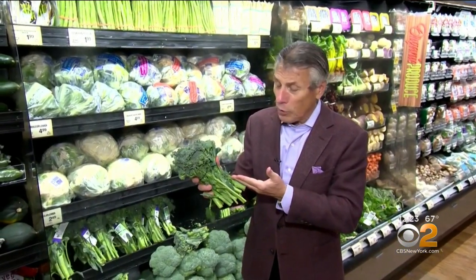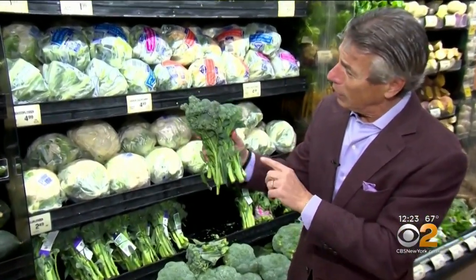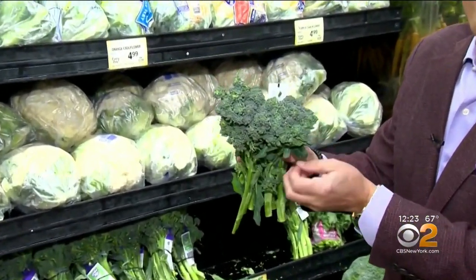Today's tip of the day is about baby broccoli. I love baby broccoli — it's great in so many different dishes. Now, baby broccoli in the Asian community could also be called gai lan. But when you see it like this in the market, take a look at how beautiful this is. It's called baby broccoli because it looks like a little baby broccoli.